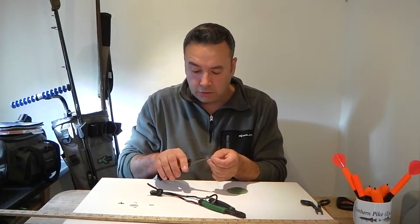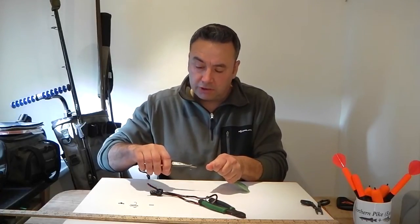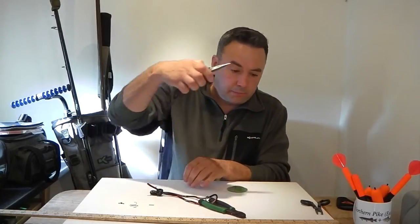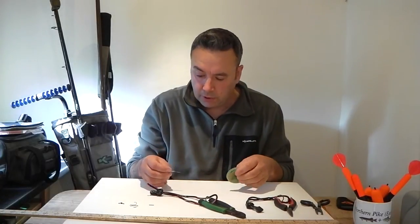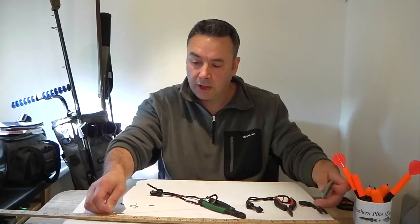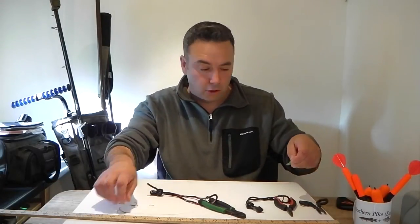A nice little test is to grab your pliers — don't go anywhere near the hook points because they're needle-sharp — and just give that a pull. We'll do a full test once the rig is finished, but that looks nice and strong and secure. That's the bottom hook in place. At this stage we need to pull out some wire and go for about 19 inches. Once we've got to that measurement — that's what the ruler is here for — we just need to cut a piece off.